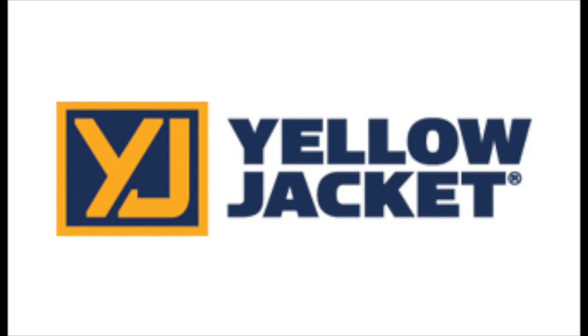This video is brought to you by Yellow Jacket. 66 years of expertise built into every tool.